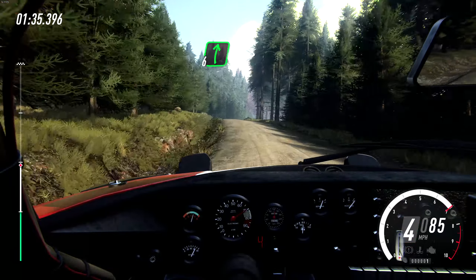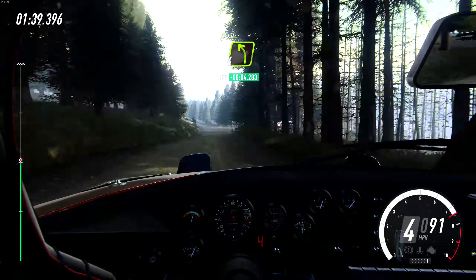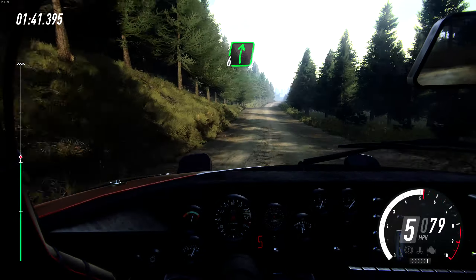80, over bumpy crests, short six left, into six right tightens, four over crest very long, 50, short four left over junction, keep right of a jump.